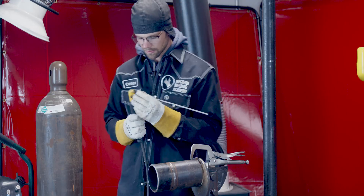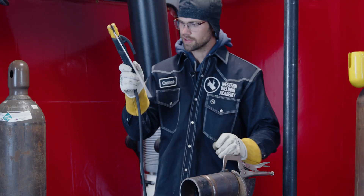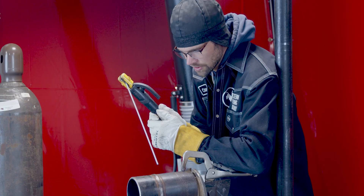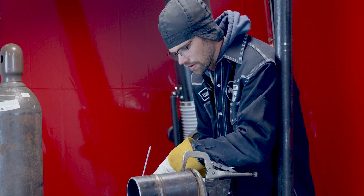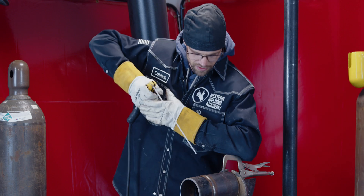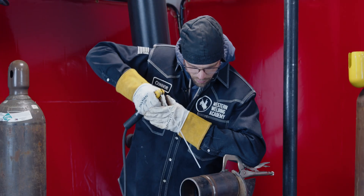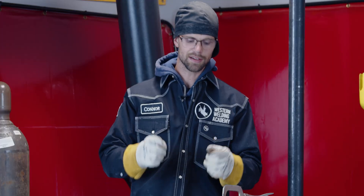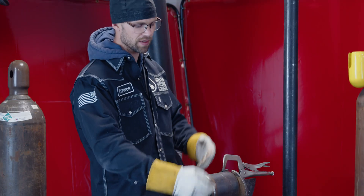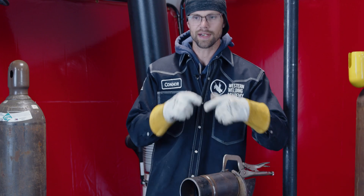For a downhill weld I like to start at the top in the 45-down position. Same thing — hold the stinger way down on the end, rest up on the pipe, drop the wrist and bring the stinger around. If the pipe's really big and that doesn't work, I get my elbow high in the air, check the rod angle, and start making the weld that way. Bonus fact: uphill means welding from the bottom to the top, and downhill means welding from the top to the bottom.